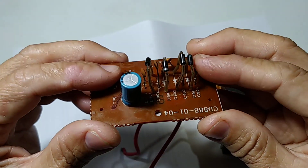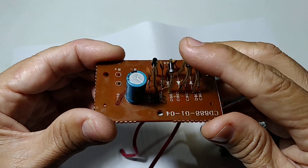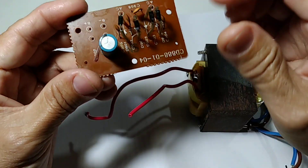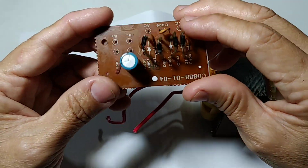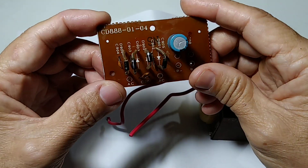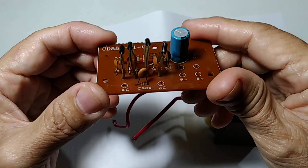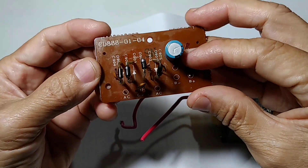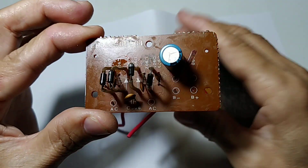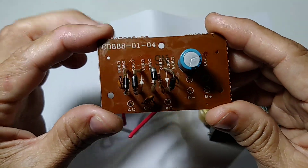I recommend you not to use this power supply for the digital electronics we are using today. Because this power supply is not stable — even after we step down to 12 volt, after connecting there is output that is not exactly 12 volt. There might be even 20 to 25 volts. That's why I suggest you not to operate with this power supply for your electronics appliances.